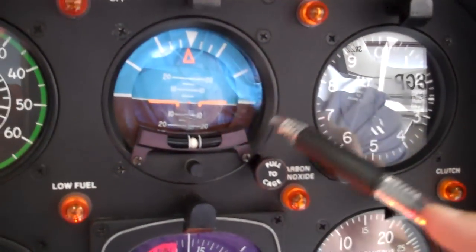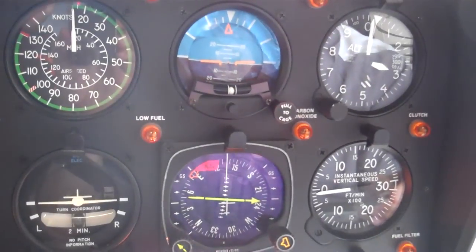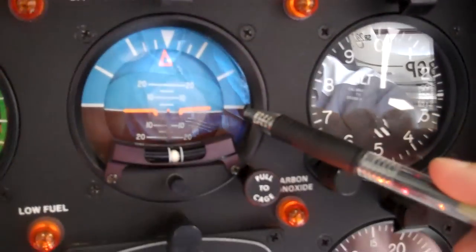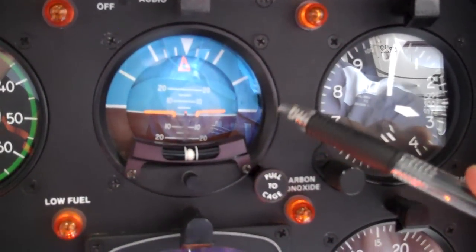Hey, this is Jake from Utah Helicopter here in St. George. I've got Mike with me, and we're going to talk about the Attitude Indicator today. Hey, I'm Mike, and this is the Attitude Indicator right here. So we've got power to it. The nice thing about an Attitude Indicator is it's one of six instruments used for instrument flight. The Attitude Indicator is called the Master Instrument because it gives both bank and pitch.